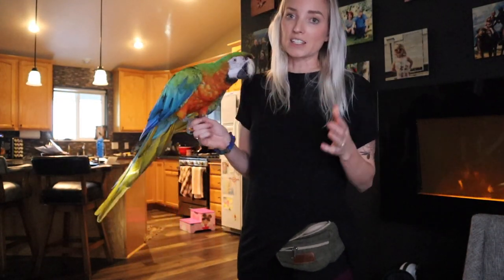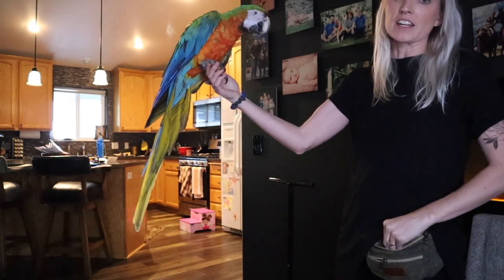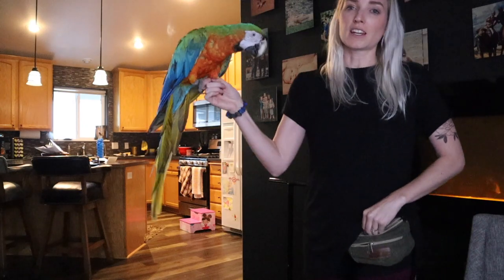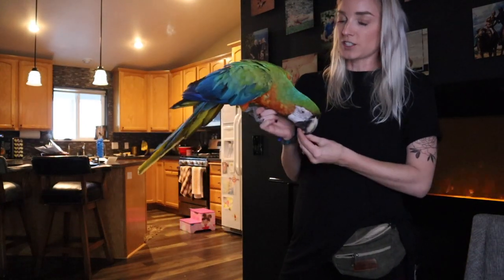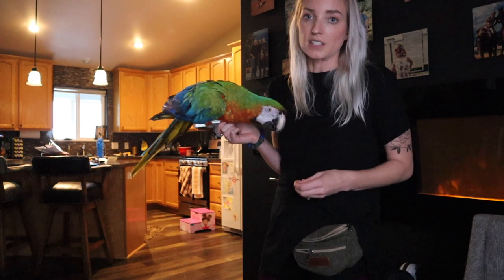The other mistake I see with handling is inconsistency. We talk about consistent inconsistency quite a bit — for example, when you feed and not building a routine that your bird has a really high expectation for that you can't live up to day after day. However, when it comes to handling, that's one thing you should always be really consistent about. I'm making my hand the highest point, the most comfortable point to be, and that's why he doesn't wander around. Even though I have his feet, I'm not holding on super tight keeping him there — there's no resistance. If he was pulling his feet out, I would know there was something he was uncomfortable with or a better place he wanted to be.